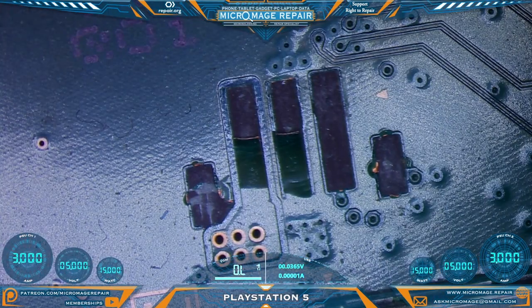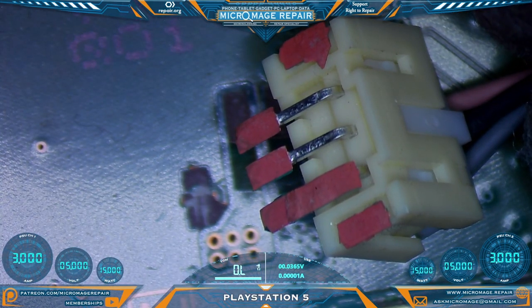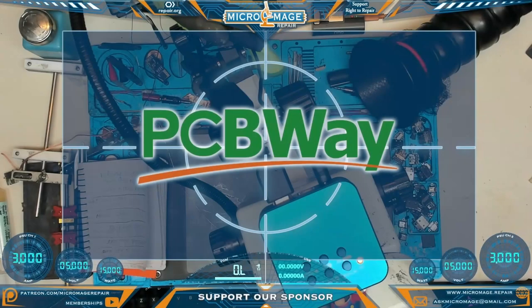PlayStation 5 motherboard — let me show you what's going on. They managed to rip off every trace, and every trace is still located on the connector, which is still on the fan. This is what we have to repair today.